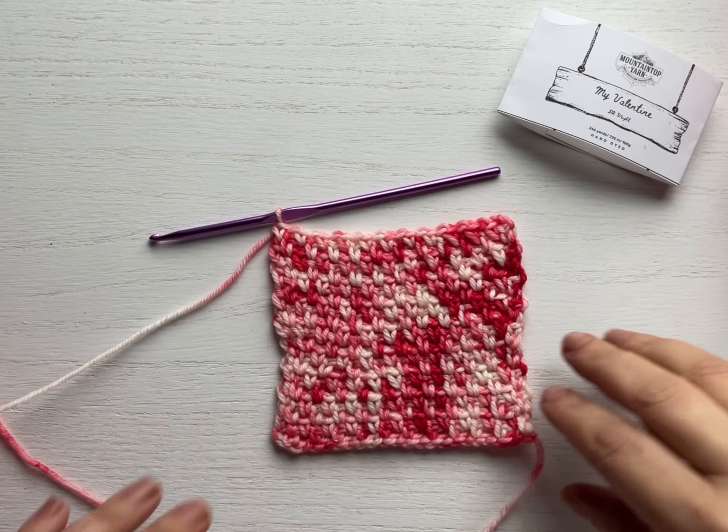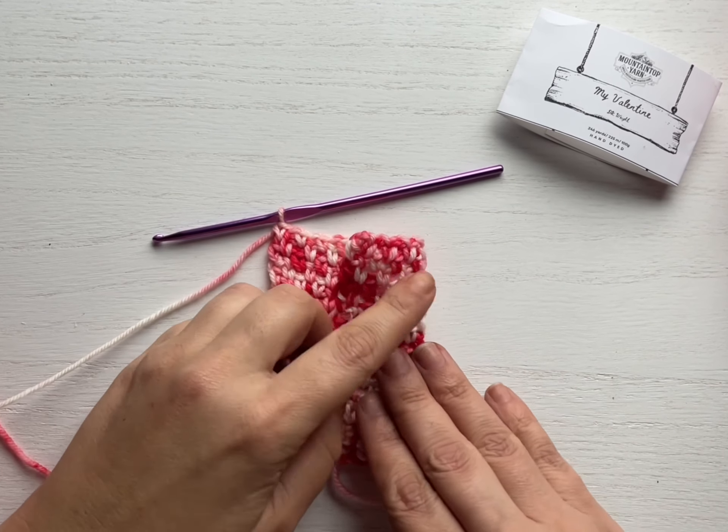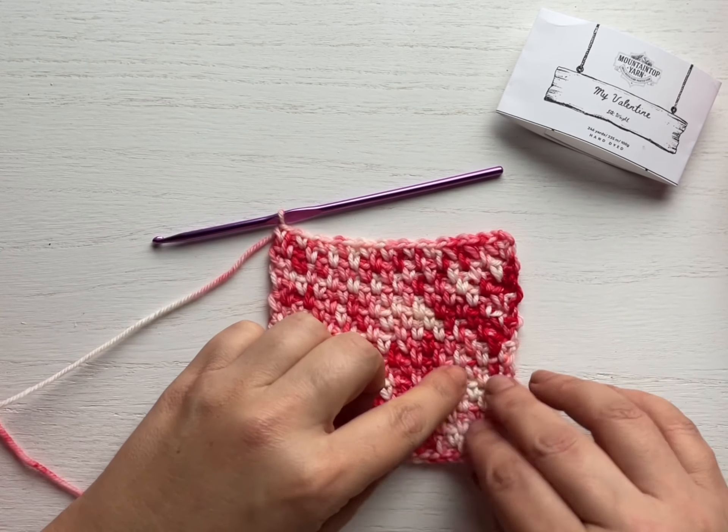And there's the stitch — check that out, how beautiful that is. I think this is a gorgeous stitch pattern that can be used for just about anything, and it is reversible. It's quite a dense fabric when it works up, so it would be nice and warm. I'm thinking maybe some arm warmers — let me know what you think below. What would you make with this?